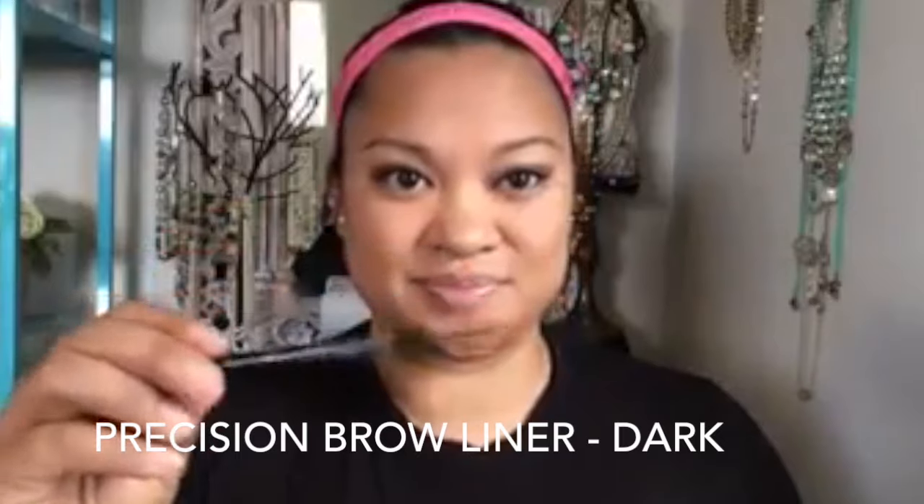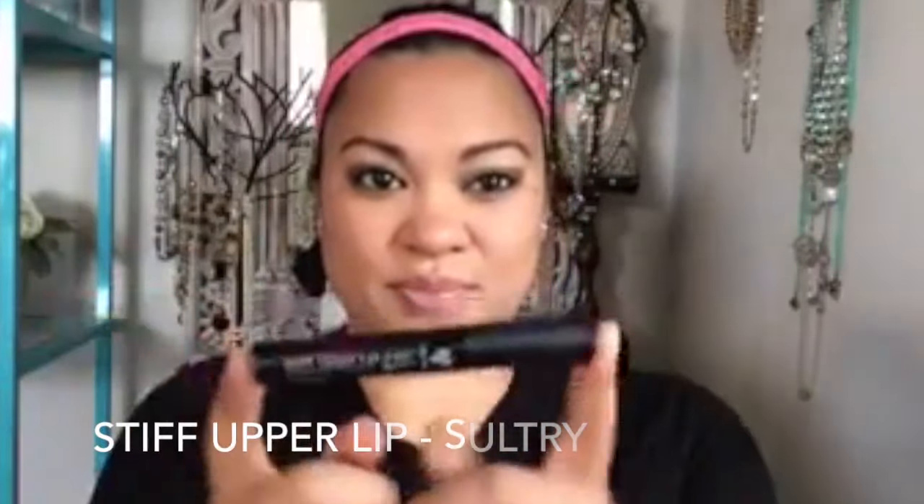Then I'm going to go in with our Precision Brow Liner in the color Dark. You can certainly substitute this — if you're getting the kit — with another Precision Eye Pencil in the colors Prim or Proper, which are our two browns.